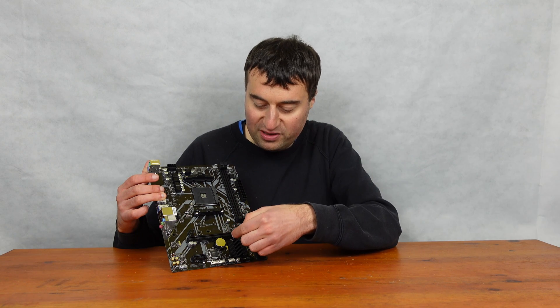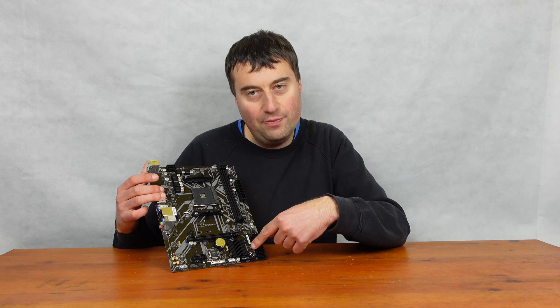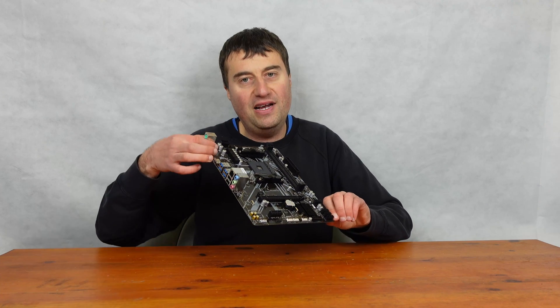Our CMOS battery is there as well — you're really never going to replace that. And we have our Northbridge cooling at the bottom, which is passive, so that's all good.